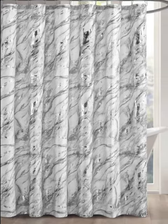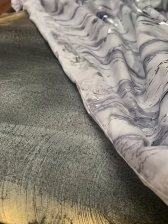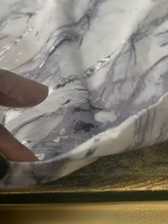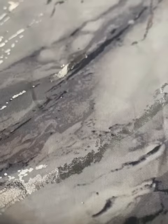Now look at this particular piece — I got this shower curtain for a client's bathroom install and it didn't work out, so I wanted to use it for something else because I really like the marble finish of it. So I decided to make a wall art piece.